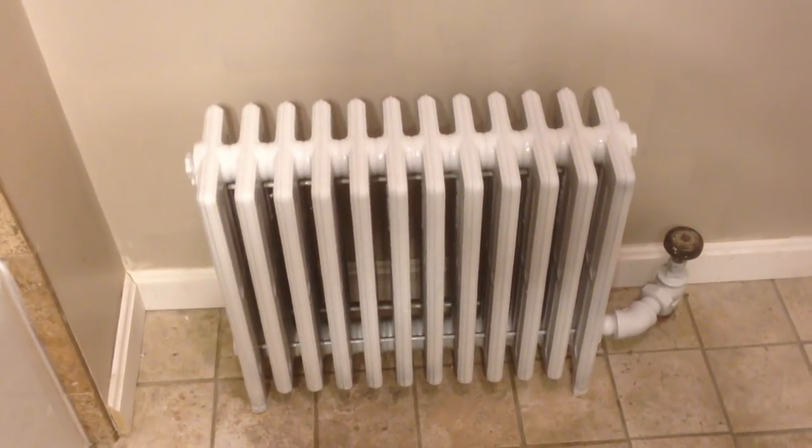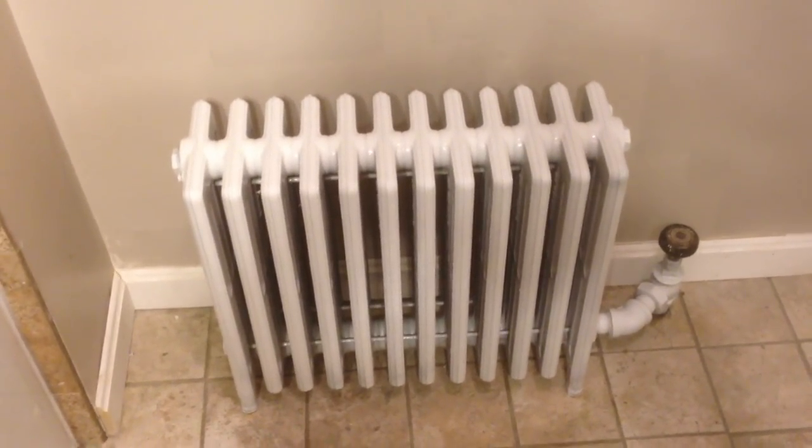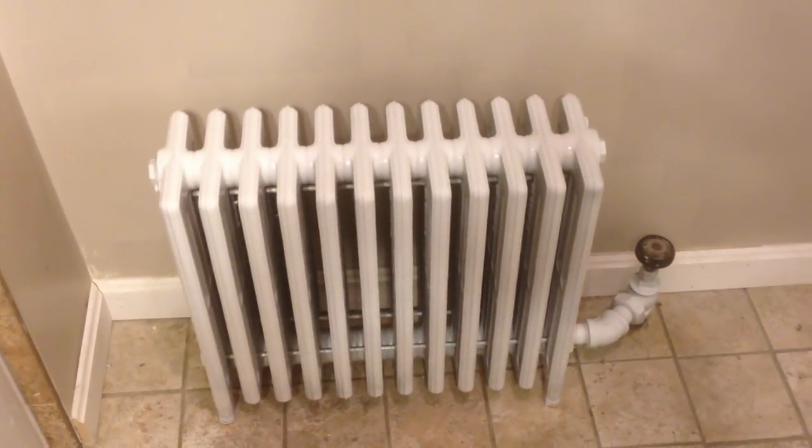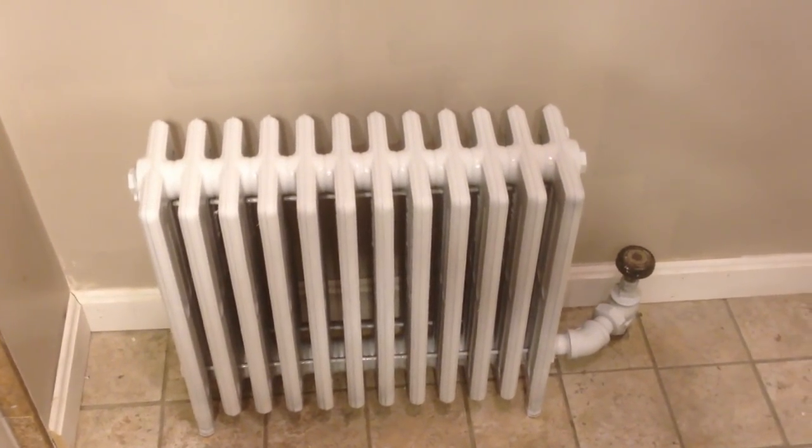And there you have it — your new refurbished radiator. As you can see, with about $20 and about 30 minutes, you could have a great looking radiator instead of spending money on those covers or even buying a new radiator.